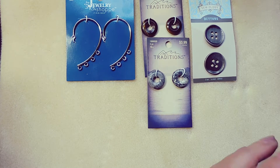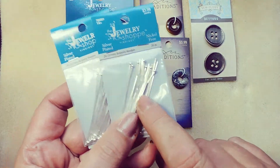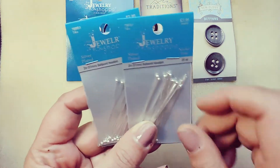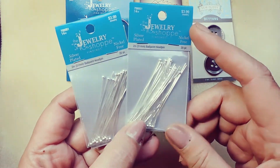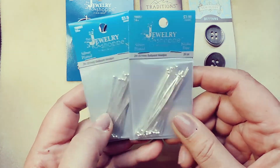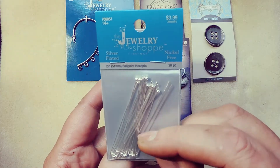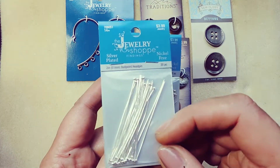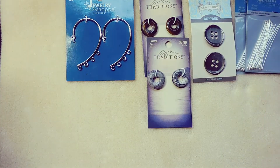I love ball head pins — they make things look fancier. I want to make some little charms with crystal and head pins. These are $4 for a pack of 20, I got them for $2.00. I don't understand why the ball head pins are so much more expensive than the regular head pins.